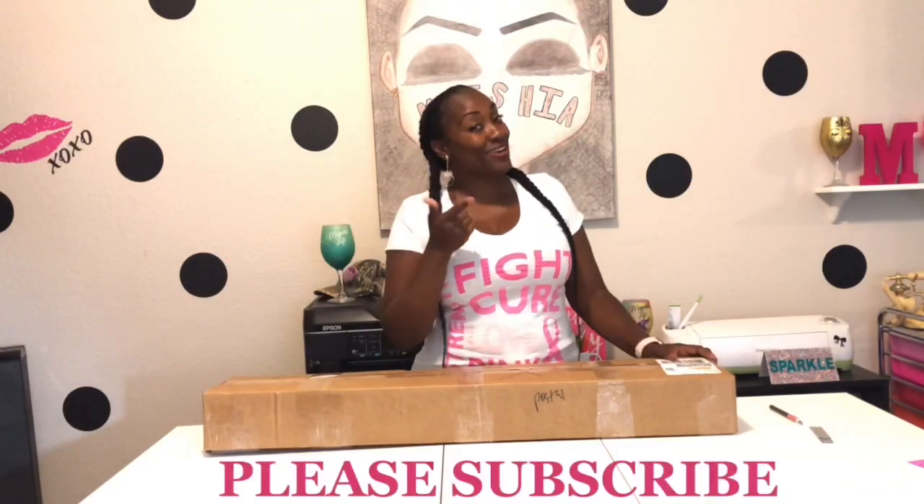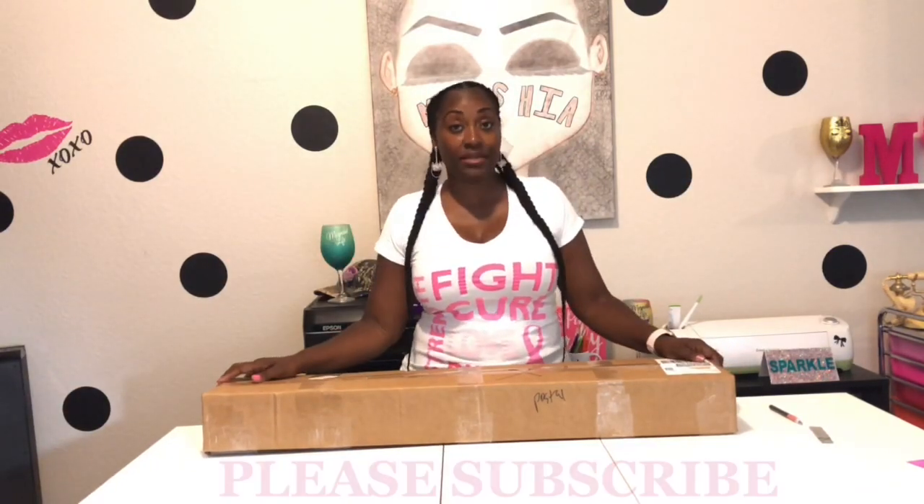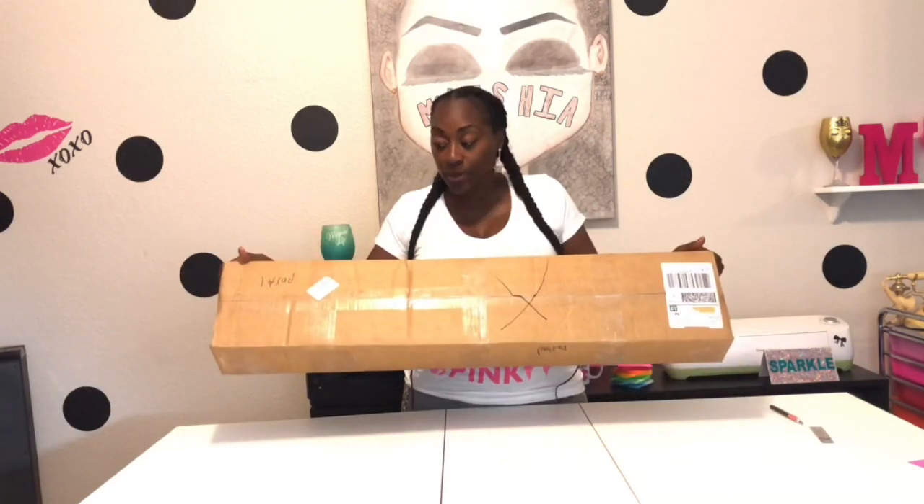Hey, what's up you guys? It's your girl Glittering Gills and today I have another unboxing. This one is pretty cool, very unexpected and you guys gotta see this because this is gonna be a whole new journey for your girl. So let me show you what I got. Let's not even waste time, let's just check it out.